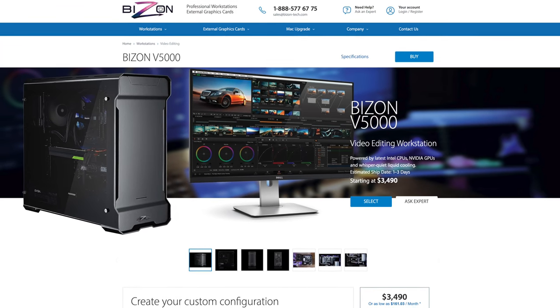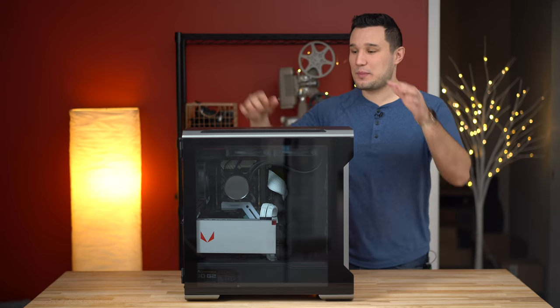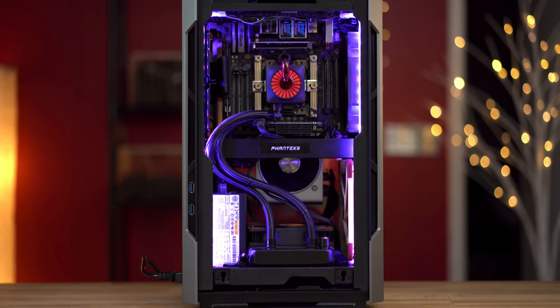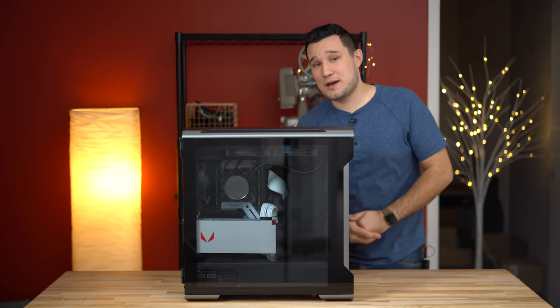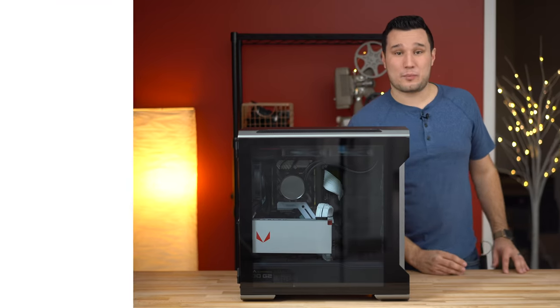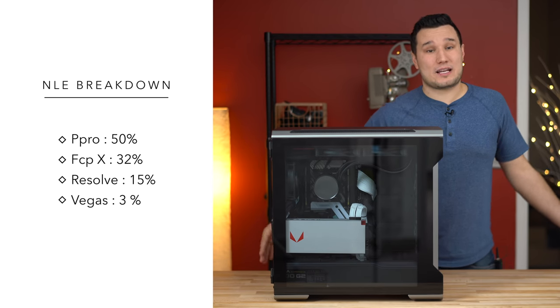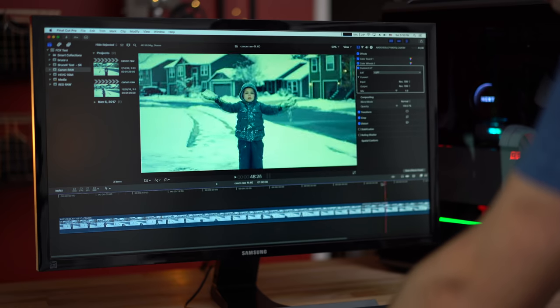This is another partnership with Bison Tech. They sponsored this video, and I did one in the past where I compared one of their custom high-end workstations that I spec'd out myself against an iMac Pro. A lot of you guys enjoyed that video, but I also had a good amount of comments saying you're comparing a Windows workstation against a macOS system in Premiere Pro. Premiere Pro is the most popular editing program — over half my audience uses it — but we want you to test it out against Final Cut.